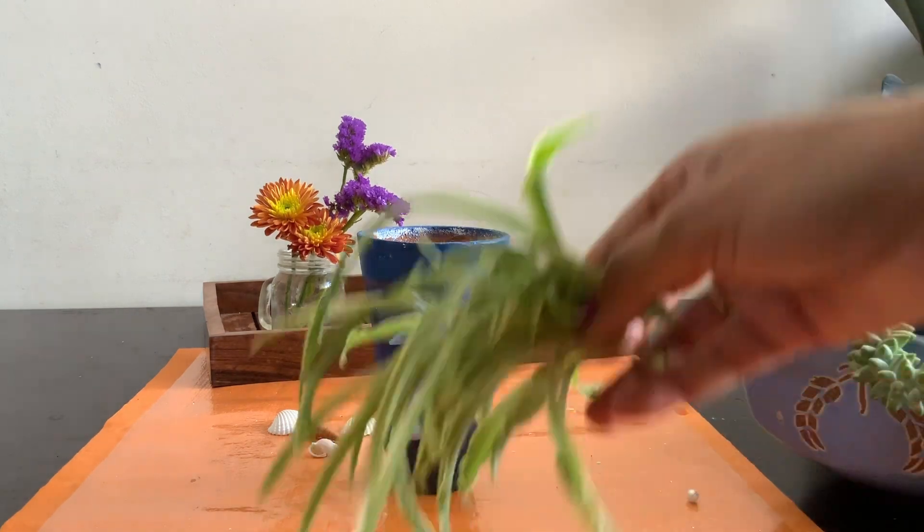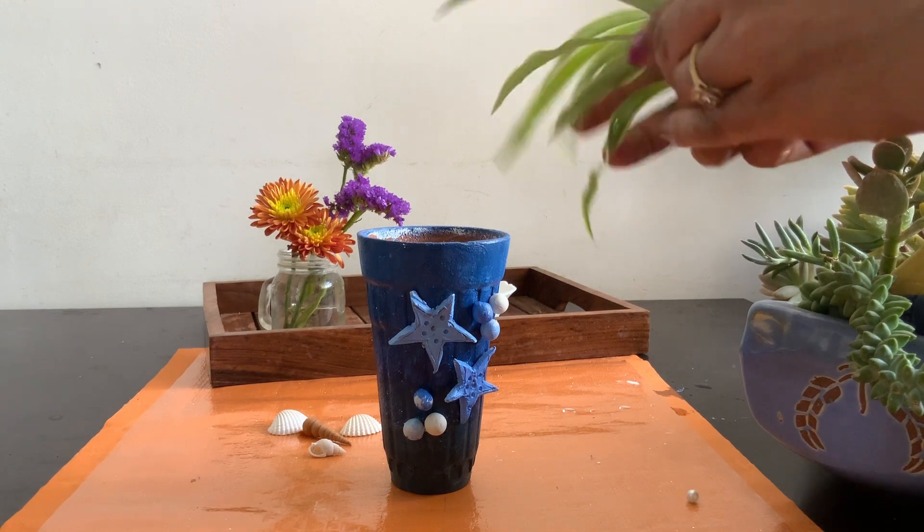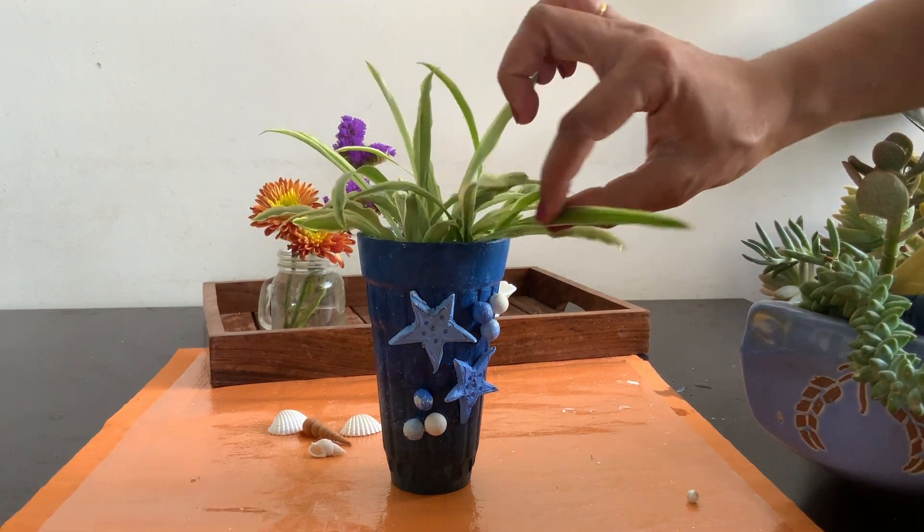I'm putting some spider plant pups here. You can also place a mini plant — syngonium or philodendron cuttings — basically any plant that grows best in water.